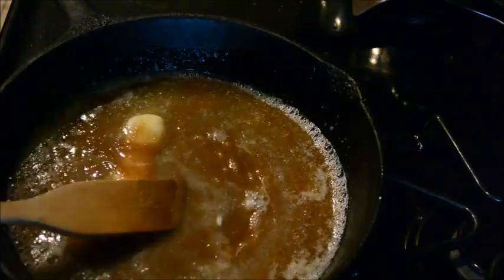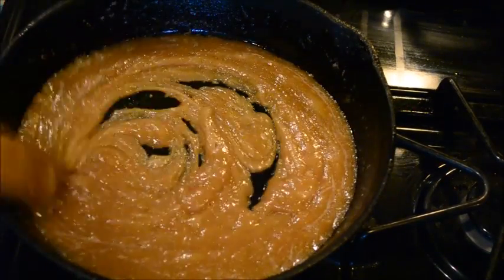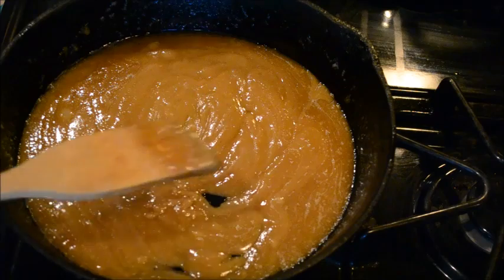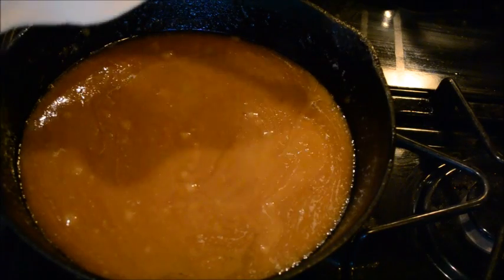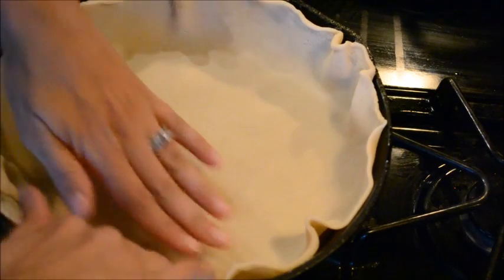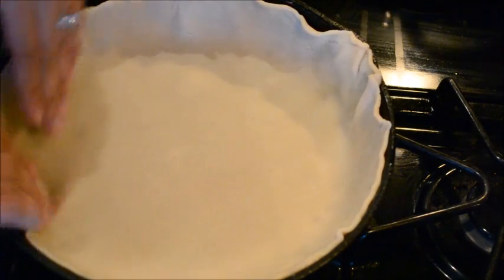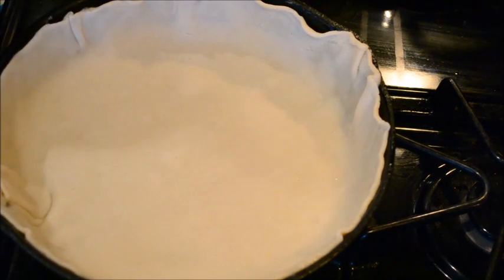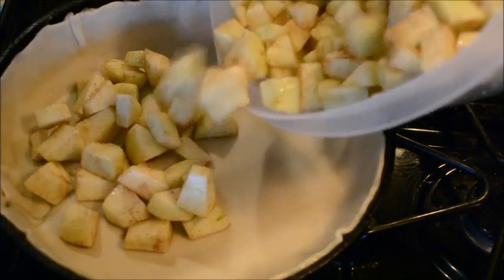Now it's nice and caramelized — isn't that wonderful? Once it looks like that you know it's going to taste delicious. You're going to put your pie crust just on top of it, right inside the skillet. I let it cool just a little bit before I put the crust on so it's not scorching hot and the crust doesn't start to melt. Just like that — that part is done.